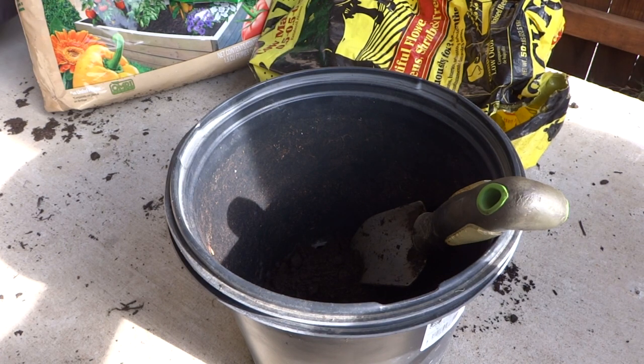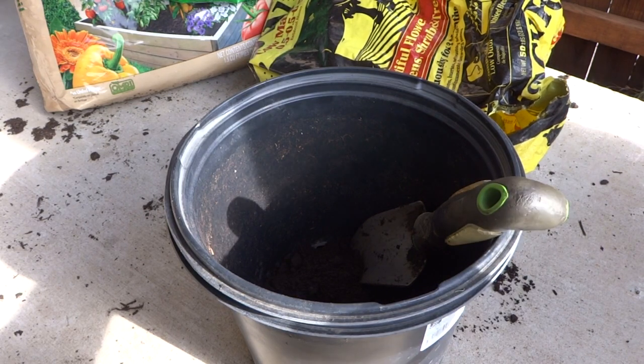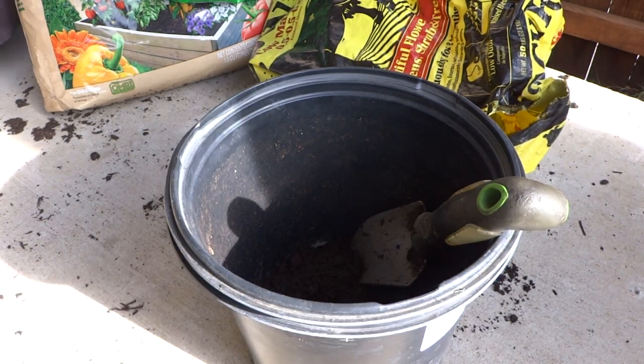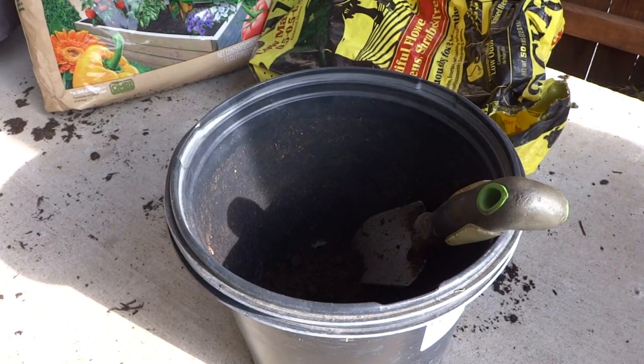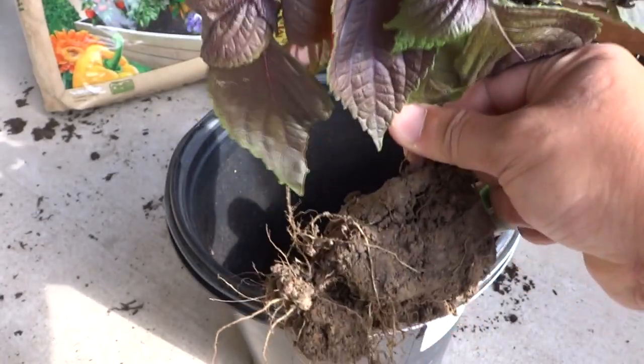Welcome to my channel. Today I'm going to show you how to grow and propagate shiso, also known as purple perilla in English. The plants look like this — it's an herb and a very hardy herb.